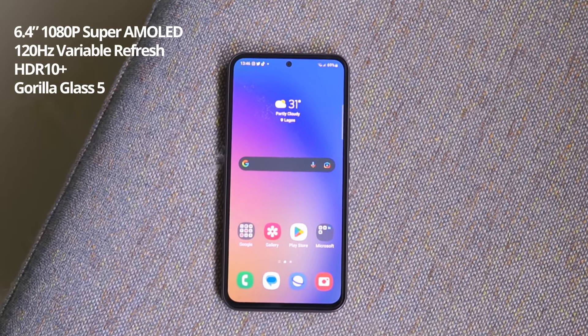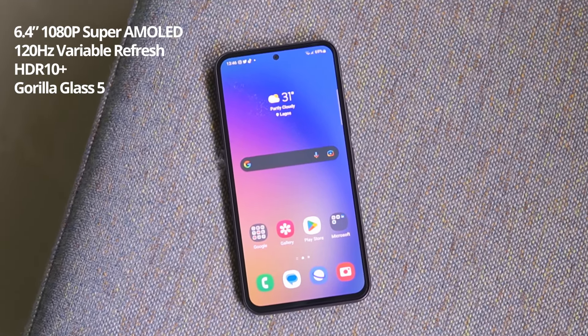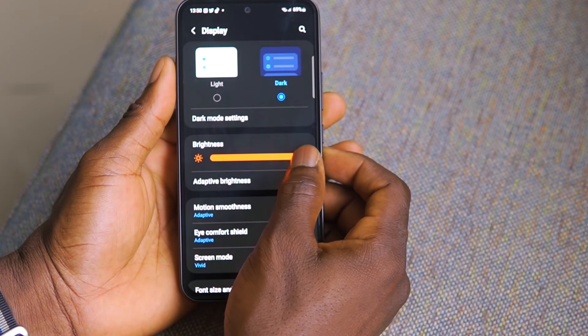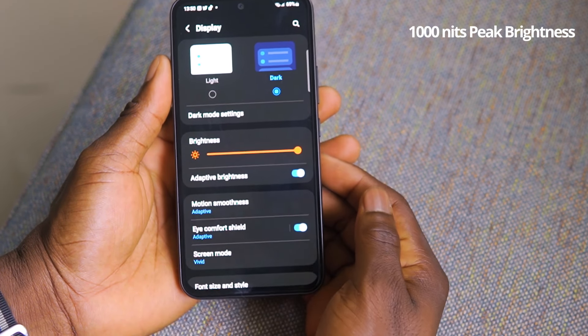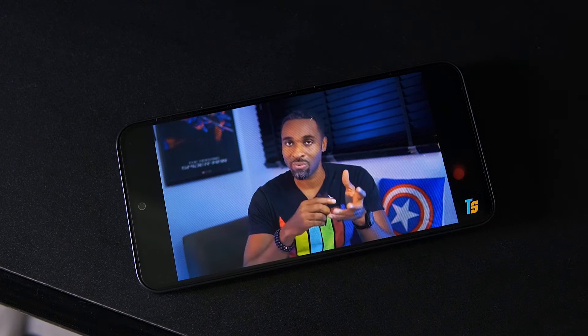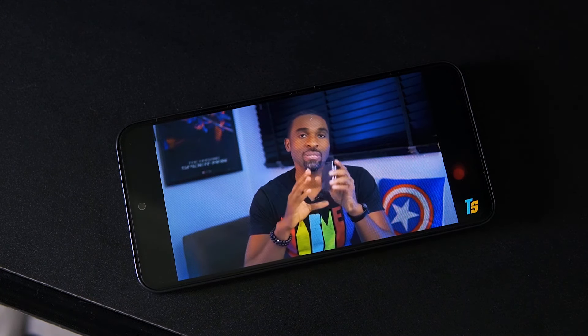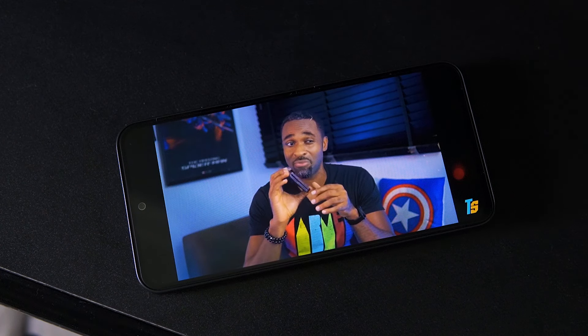On the front, the A54 is rocking a 6.4-inch 1080p Super AMOLED 120Hz screen. It's 0.1 inches smaller than last year's model, but it's brighter — able to hit 1000 nits in bright sunlight. The colors are vivid, viewing angles are awesome, and the blacks are really black. It's a lovely screen, as expected of AMOLED.